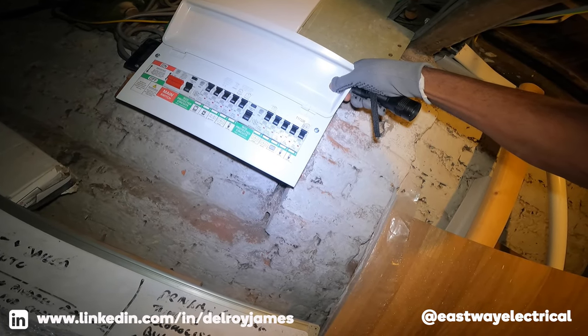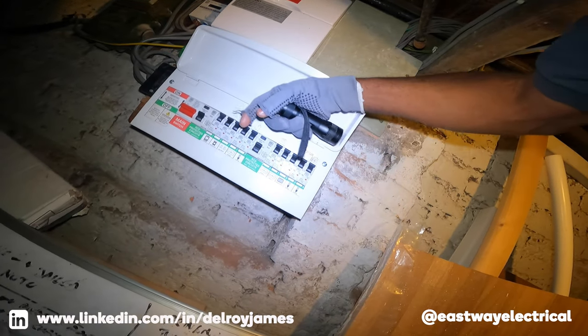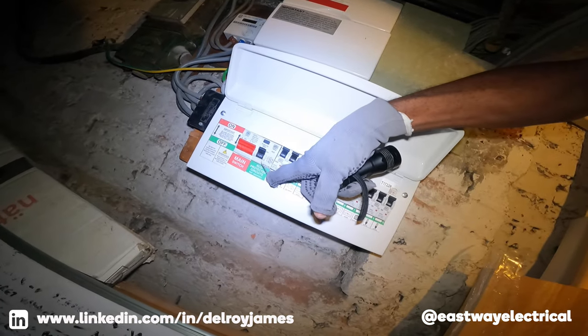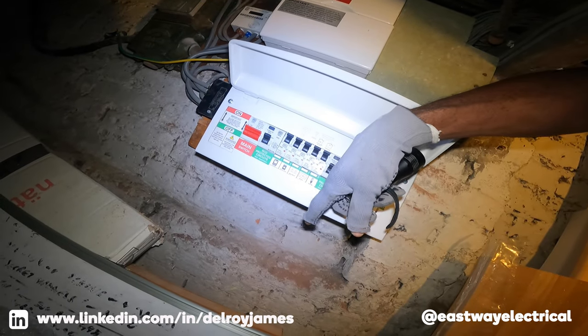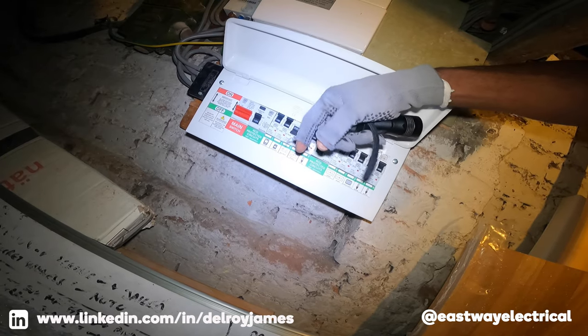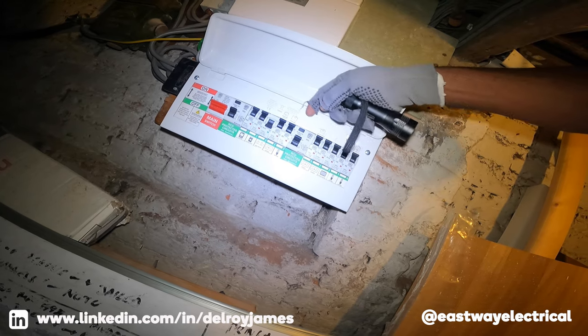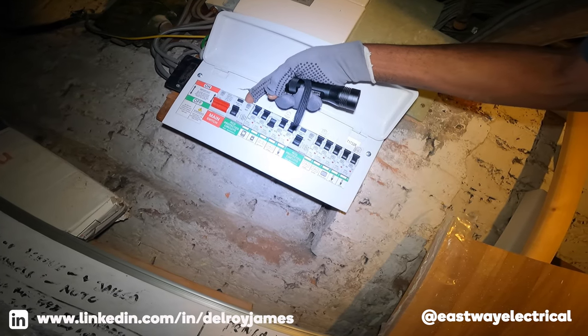So it should be on the same circuit. I'm thinking that the oven and the cooker are on the same side, so if I switch this off — right, they're on the same side — it's going to be this RCD. That's the one.